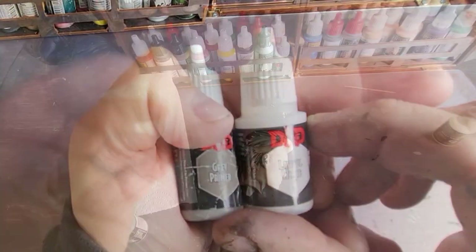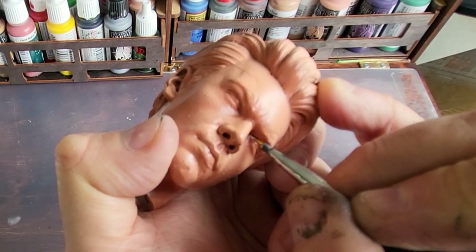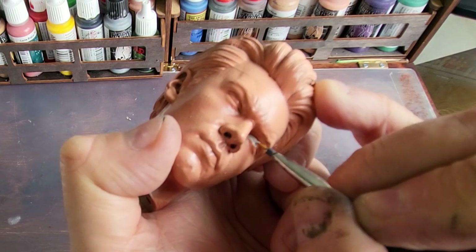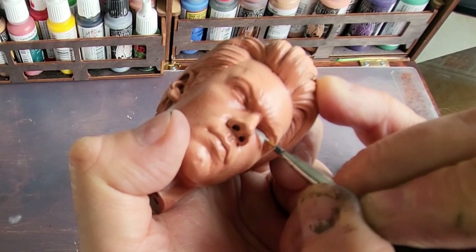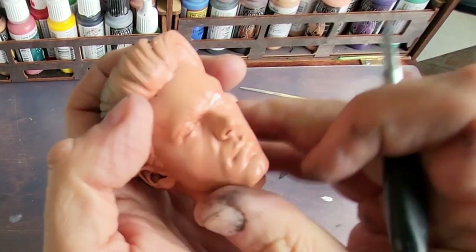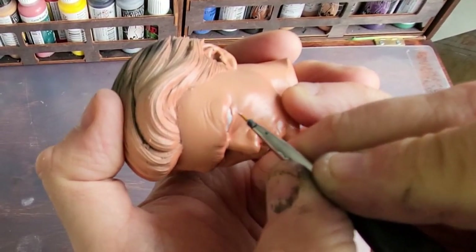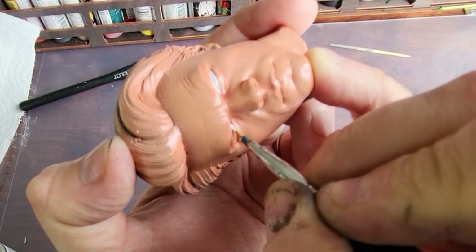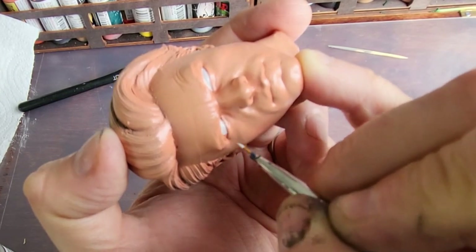Now moving on to the painting stage. I'm using some grey and white with these fine brushes to paint the eyes. A little bit of grey and white mixed together to paint the inner parts of the eye first. A really narrow brush — it's a tiny little thing that's great for detail.